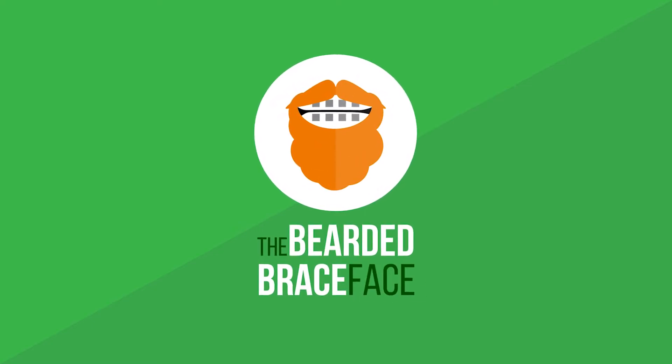It's day 332 of the Bearded Brace Face and I'm headed back to the orthodontist. I was going to be about 10 minutes early to my orthodontist appointment, but now I'm turning back around and going home because I just realized I forgot to put in my contacts.